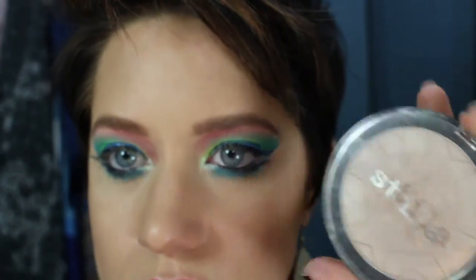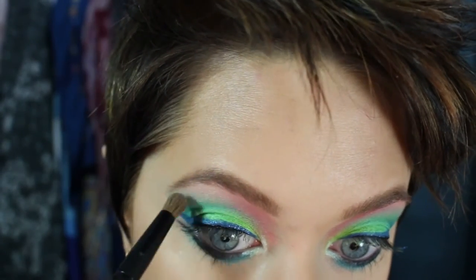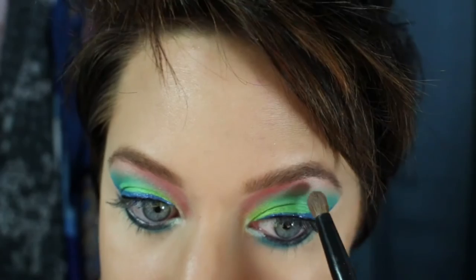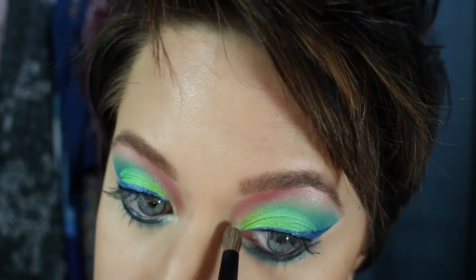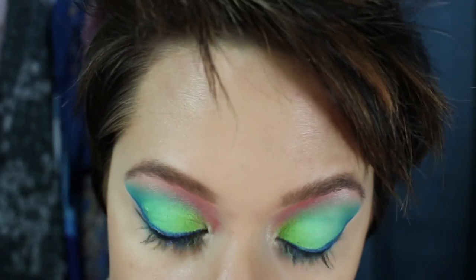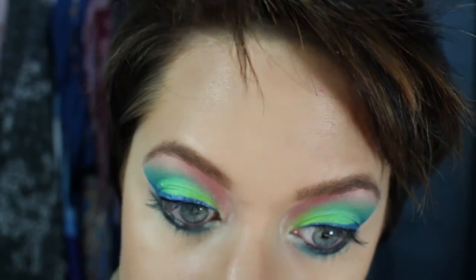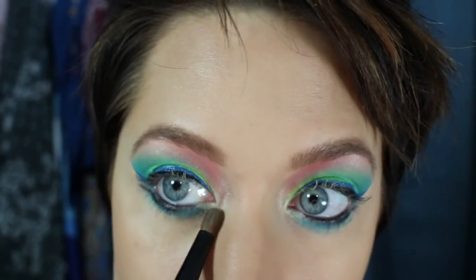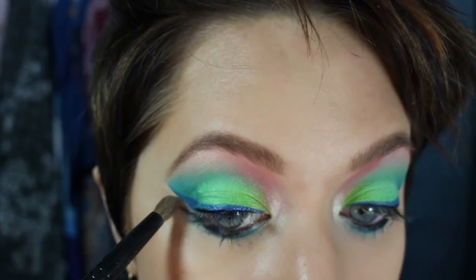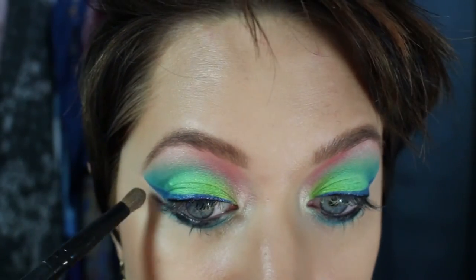Now I'm going to take my Stila highlighter in Kitten — usually it comes in eyeshadow form but it's the same thing — and put that right underneath my arch. I also took the Urban Decay white pencil and put a little on the inner corners. I'm going to take that highlighter and go right over it — all this does is make it pop a little bit and make my eyes look nice, big, and bright. I'll do the little L-shape in the inner waterline corner, and take whatever product is left on the brush from the highlighter and go between the two little wings and underneath the blue one.